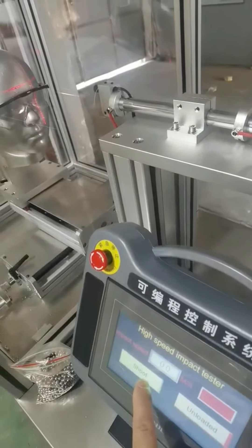Make sure the safety door is closed before the test. The test is now finished.